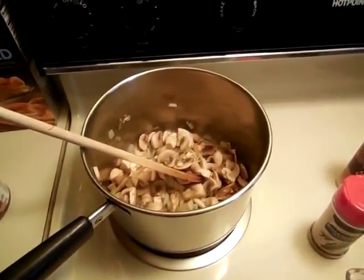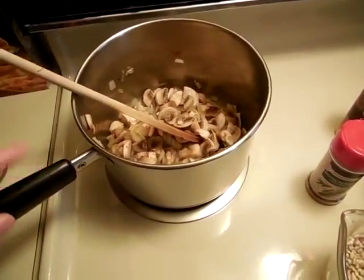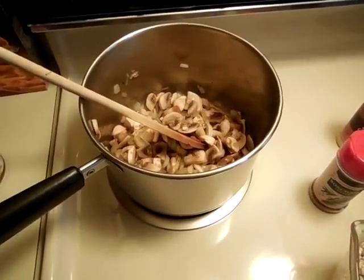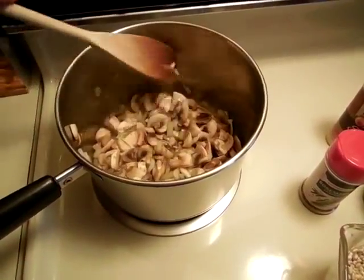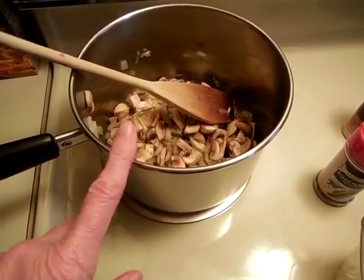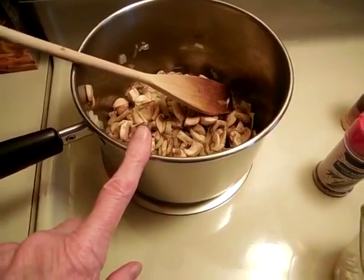Hey guys, this is Steph. I have a short video for you today. I was out running around doing errands and I thought about making some soup. I had a container of mushrooms in the refrigerator that needed using up, so I'm sautéing the mushrooms along with some onion and garlic and some olive oil.